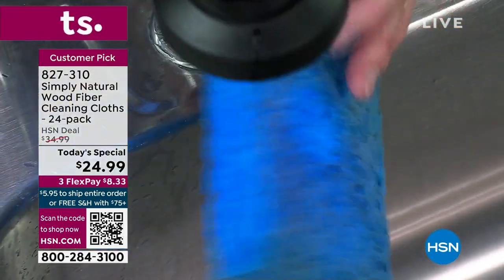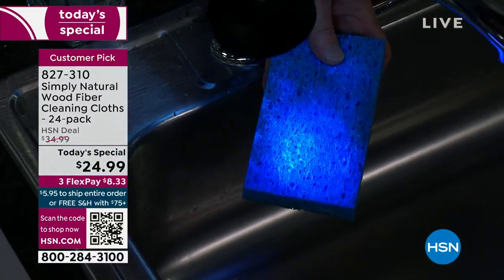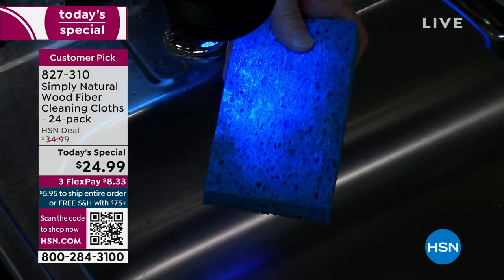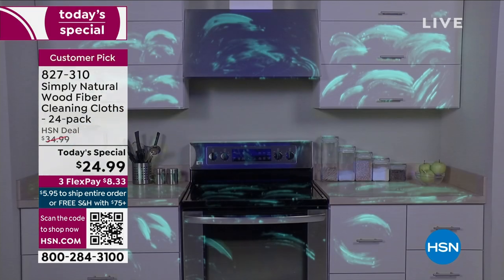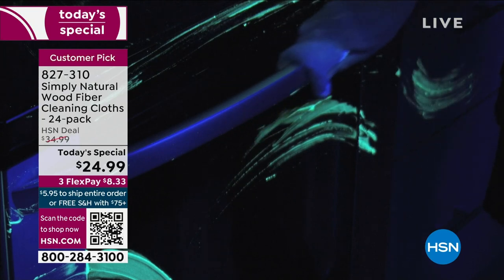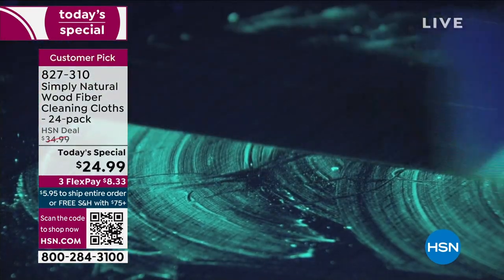All embedded in these sponges are all of these germs and bacteria. If you take a look at this kitchen that we thought we cleaned with a sponge under the black light — it's like a crime scene. All the sponge did was smear all the germs and bacteria all over the kitchen. Now watch as the Simply Natural Wood Fiber Cleaning Cloth comes behind it and picks up everything the sponge left behind. That's why people love these cloths.